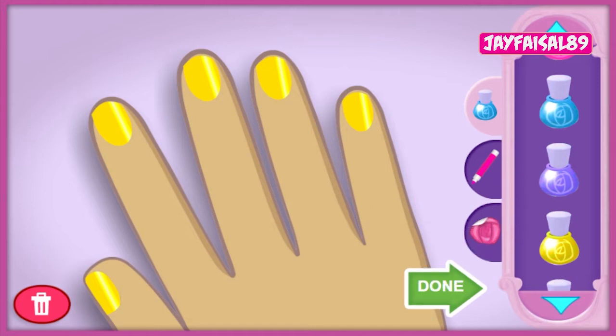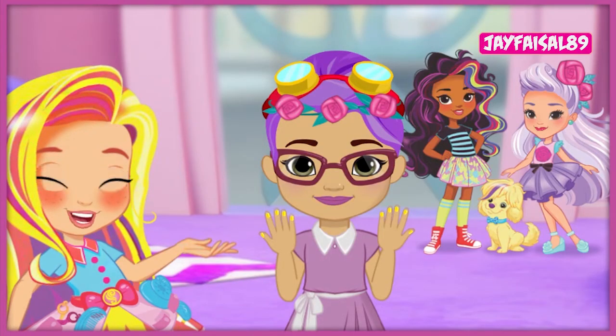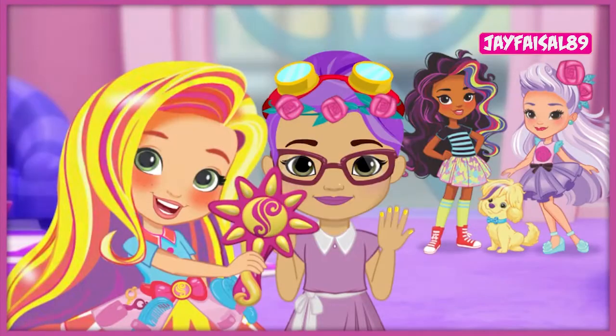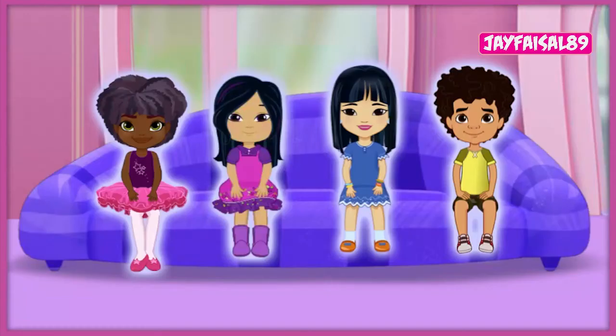Excellent job! These nails are perfection! Thanks for helping! Our friends look great and ready to go! Cindy, you look fantastic for the bake-off! This is definitely one for the style files! Click here to play again and style another customer. Click here to open the style files.